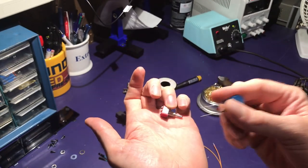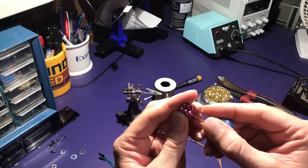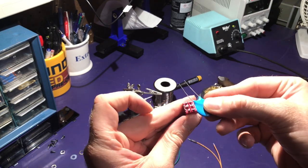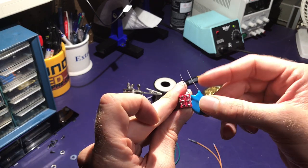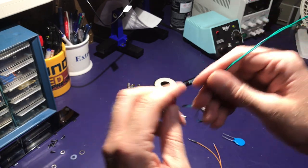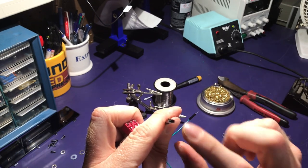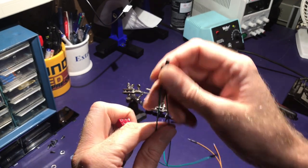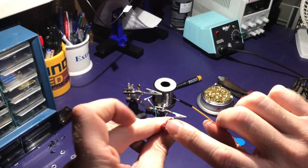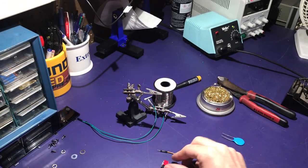Now I'm going to attach the 104 capacitor to one side of the switch. I'm going to kind of bend the legs and position it near one side of the switch. And then the other side of the switch will get the green leads with the female jacks to plug in whatever temporary capacitor I want to test out. Then the orange wire will go to the center of the switch, which will lead to the C78 position on the Korg Volca.